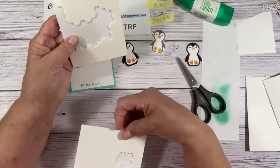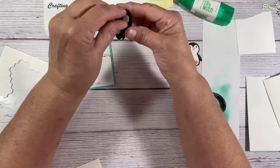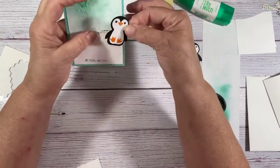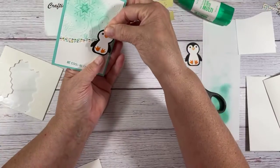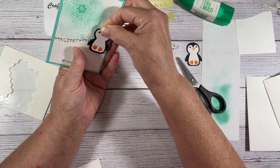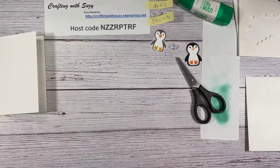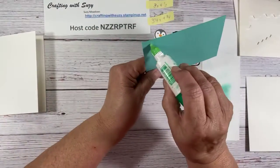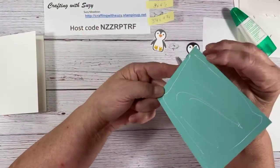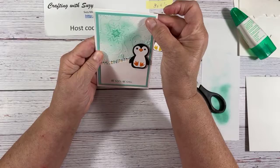So we're going to get to my dimensionals — I don't need my minis but I do want my big ones. I think I want my penguin there. There we go, okay. Let's put this on the note card now. I like these note cards because the card bases and envelopes are done and ready for me, and they're the size that you can mail in normal mail — you don't need extra postage or anything.